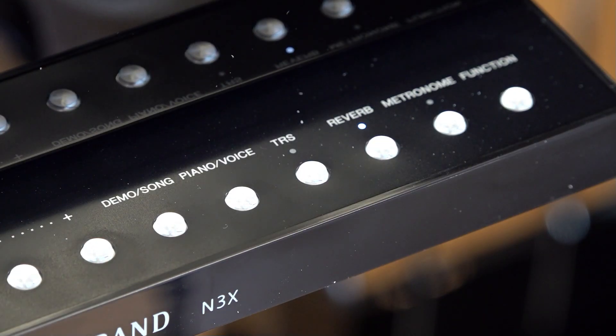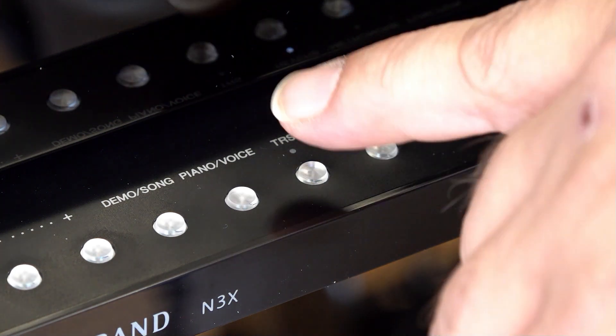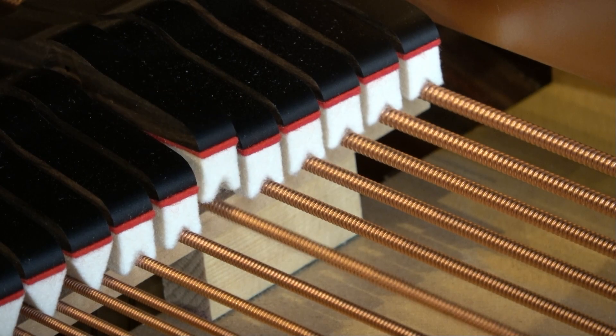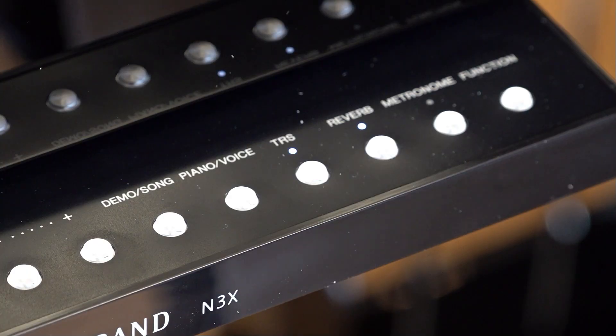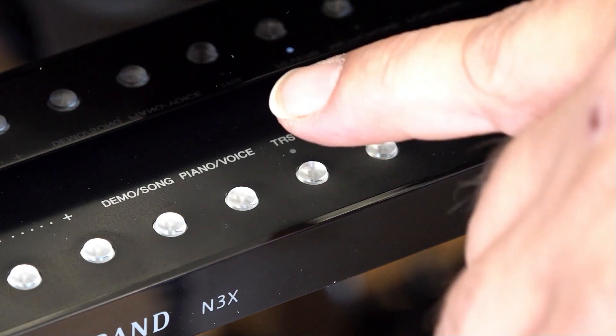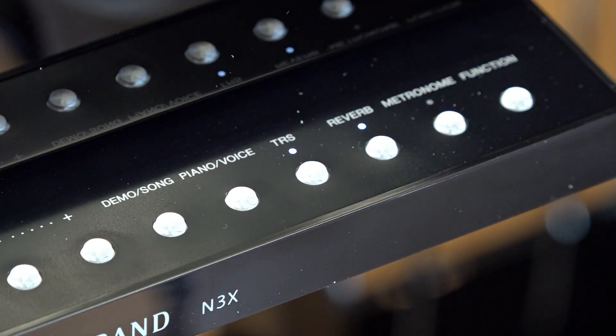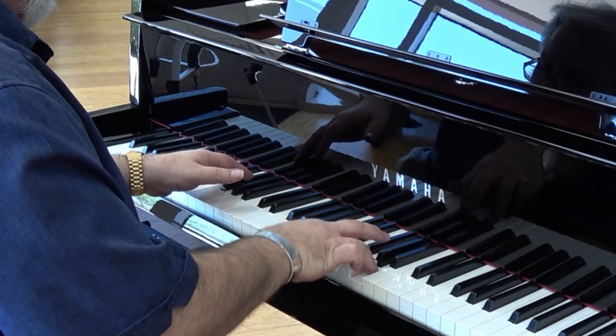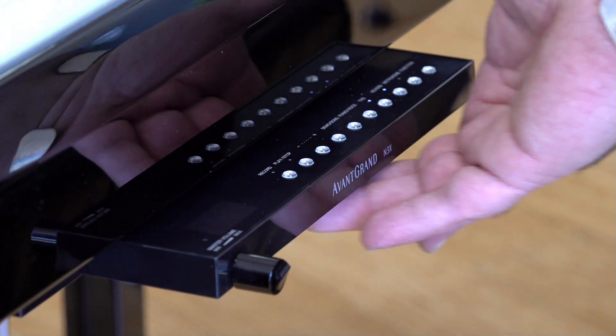Even better, the Yamaha N3X features Yamaha's incredible Tactile Response System, or TRS for short. TRS delivers the same acoustic vibrations to your fingers that a traditional grand piano would. Turn the TRS feature off and play the N3X, then turn it on and see what a huge difference this makes to the realism and authenticity of your piano playing experience.